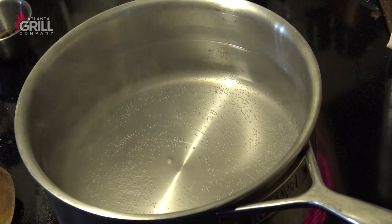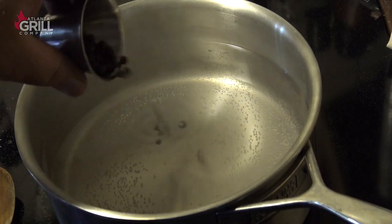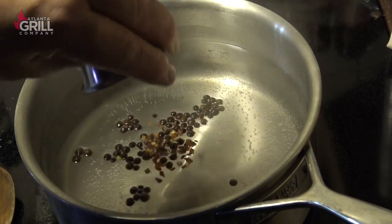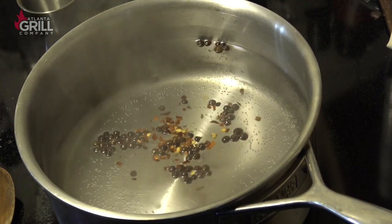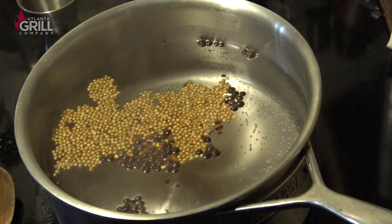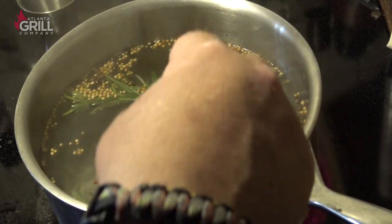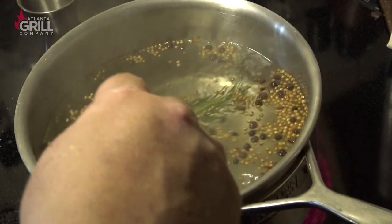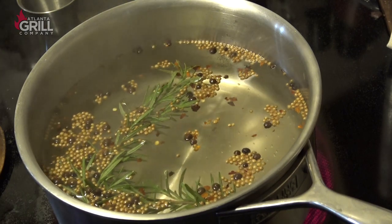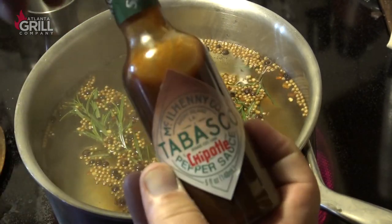Once I have that dissolved, I'm going to add my aromatics — and this is where you can get creative and do whatever you want. I'm going to turn the heat back a little bit. I've got about a tablespoon or so, maybe two teaspoons of black peppercorns, maybe a quarter teaspoon of red pepper flakes, about a tablespoon of coriander seed, and I'm going to put two sprigs of fresh rosemary in. I'm also going to put a dash of Tabasco Chipotle hot sauce — maybe a teaspoon.